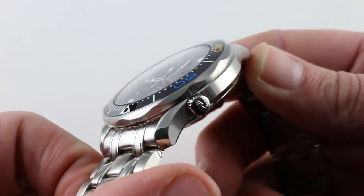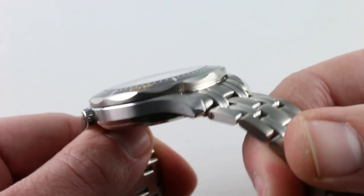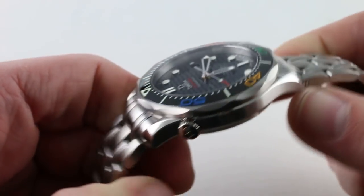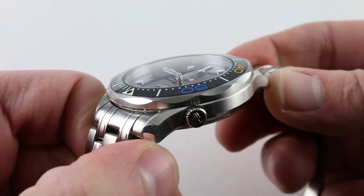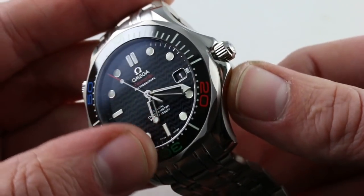Back to the case — it's the handsome asymmetrical beveled and satin-finished case we've come to know. Dominant linear satin finish along the case band flanks on both sides, with highlights in high polish. This is the asymmetrical case that came into use in the mid-1960s on Seamaster and Speedmaster models. Exclusive to the Seamaster, however, is this robust crown guard structure.